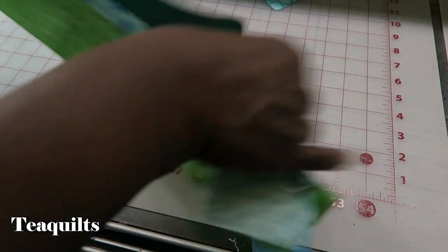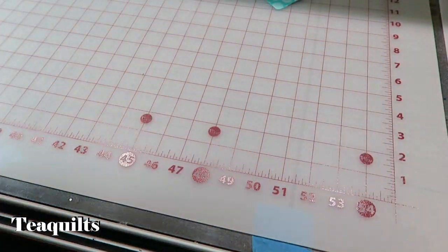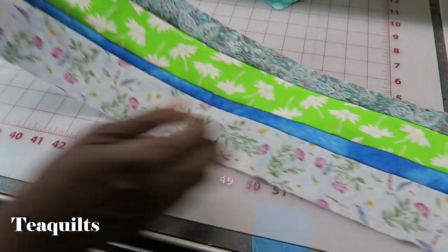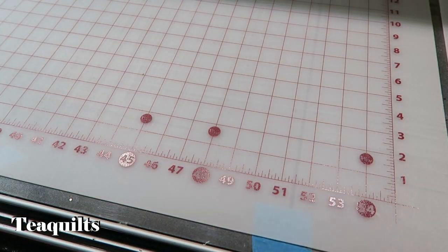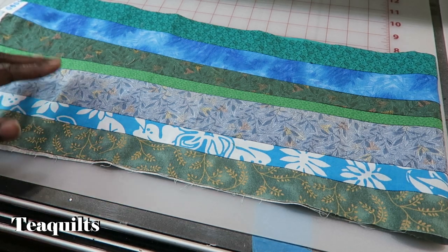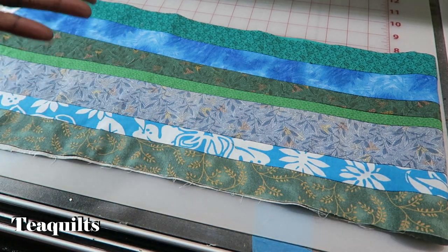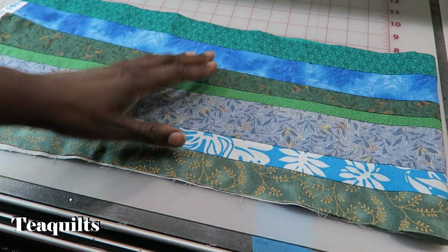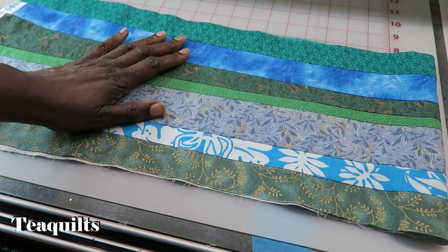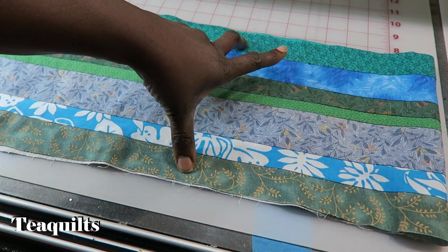Once I get three strips put on and pressed, you just keep going until you get a strip set that is at least eight and a half inches wide. I try not to go over too much, because if I have a thin strip, I don't want to trim so much from it that it ends up just being a tiny spot in the finished block. So I watch as I'm getting my strips bigger — when I add that last strip, I try to see how much it measures and add a piece that's big enough to trim but not so excessive that I end up with little small pieces on one end.